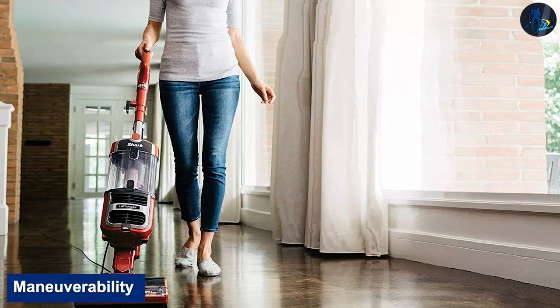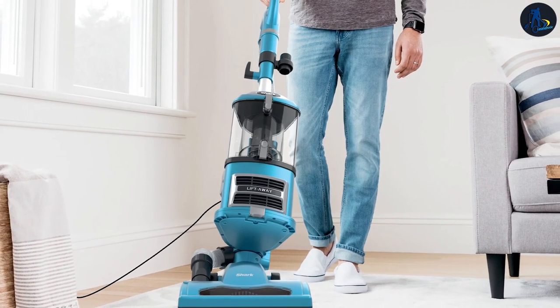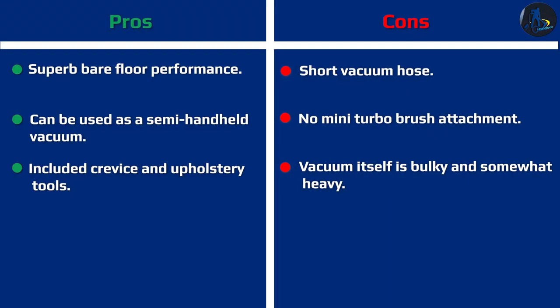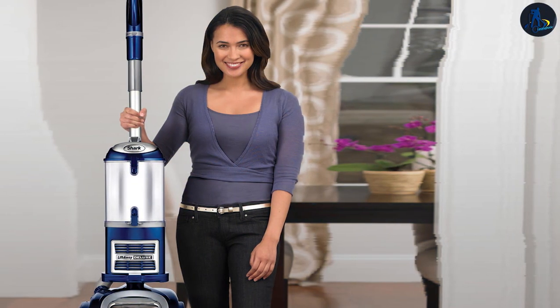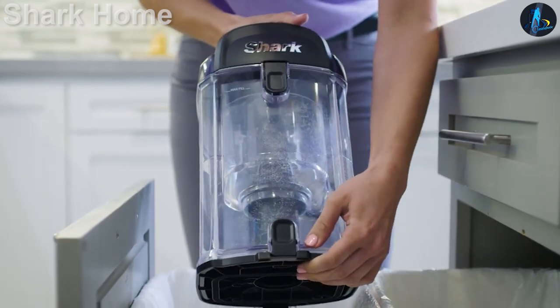This vacuum has okay maneuverability. Its rotating head makes it easier to navigate between obstacles, but the bulky shape of the forehead and dirt compartment makes it hard to clean tight spaces or underneath furniture. Its floor head can also get caught on rug tassels and very dense carpets, forcing you to turn it off to pull it free. Its somewhat heavy weight can be an issue when lifting it over obstructions like electrical cords. Thankfully, its crevice tool and soft bristle brush attachment are within easy reach thanks to onboard tool storage.